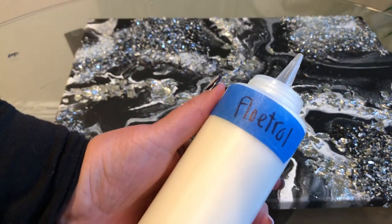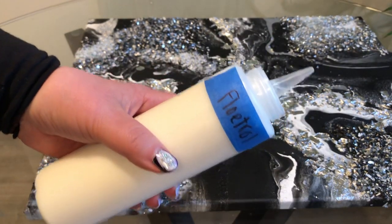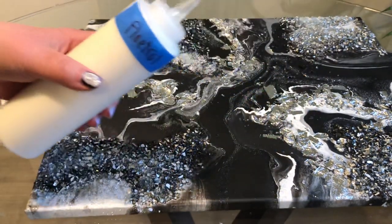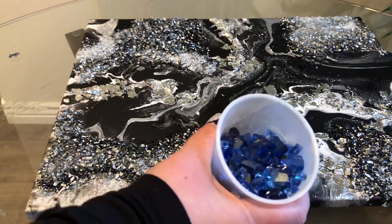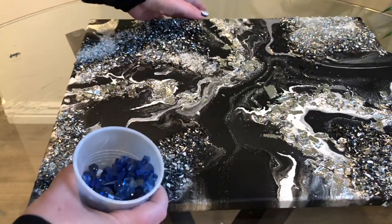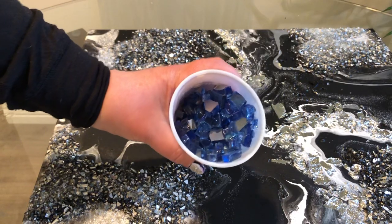I have bottles of Floetrol — this is Flood Floetrol, you get it from Home Depot, Lowe's, or Amazon. This is the Nguyen Modern Art Crushed Mirror and the color is Cobalt, and I thought, holy crap, I don't think this is meant to be just a black and white piece — what if I added this beautiful blue?